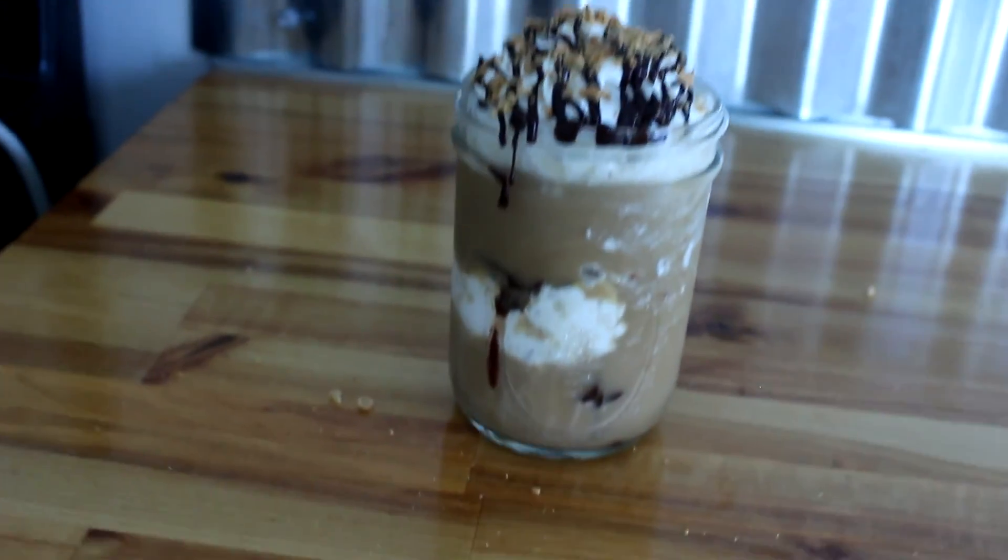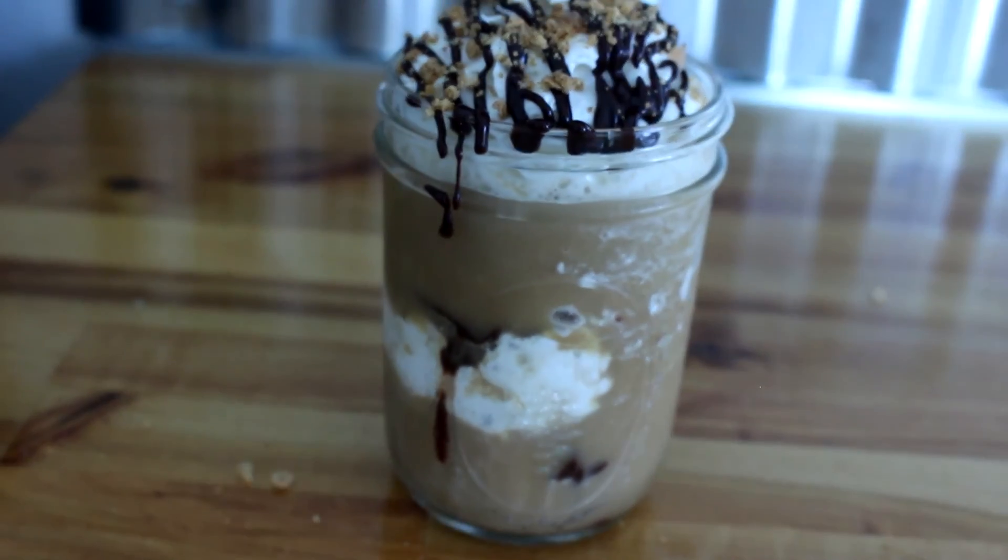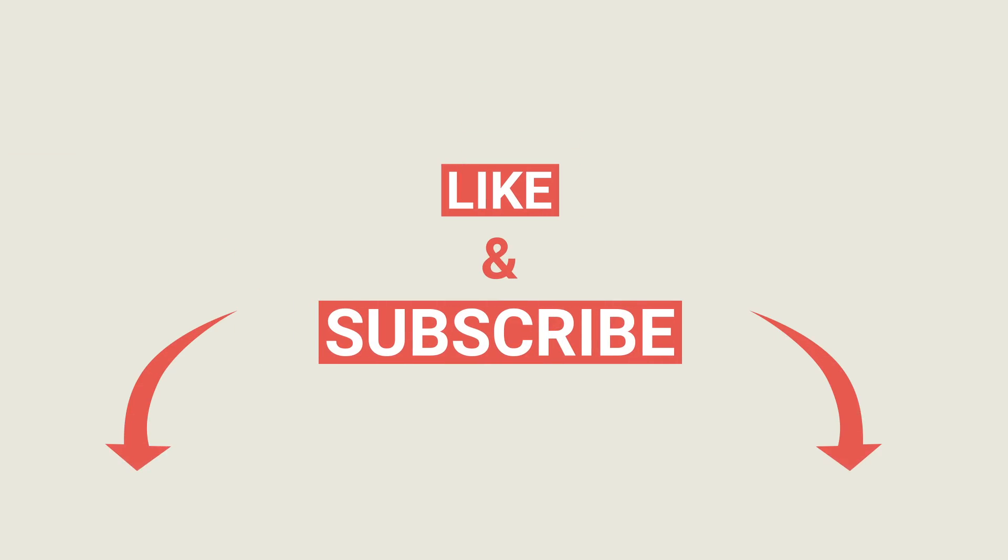If you guys like these recipes, please give this video a thumbs up, subscribe if you haven't already, and leave a comment down below what you want to see next. Bye!